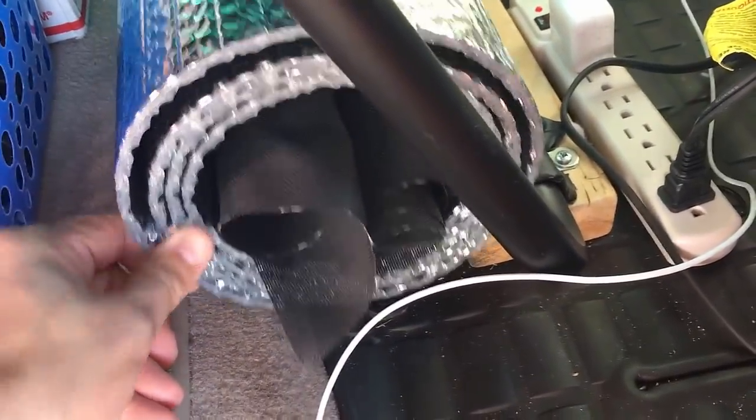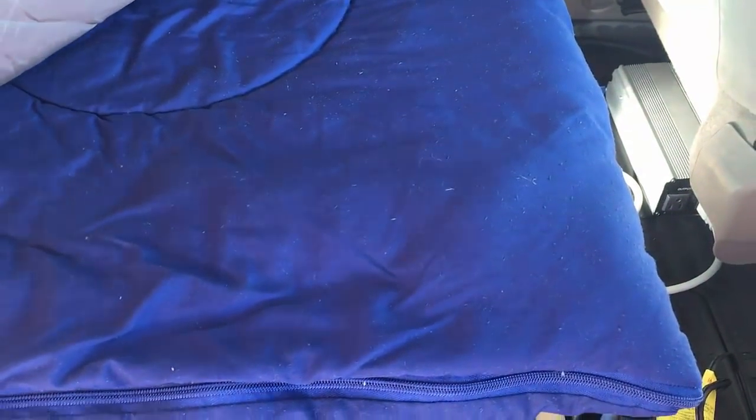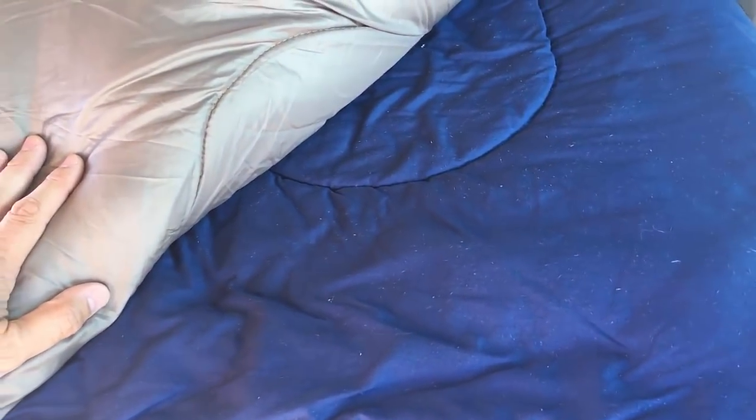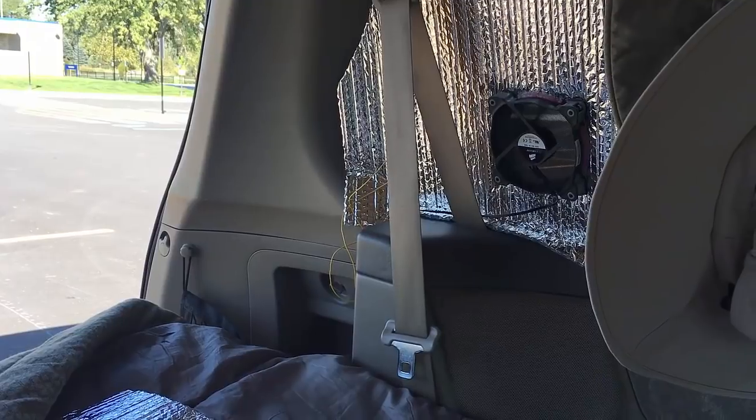I've got my window screens and my Reflectix sheet down here to cover the windshield. Alternatively it can be used on my Coleman cot for extra warmth. I carry two sleeping bags — one's a summer weight, one's more of a three-season. If need be you can throw the summer weight on top of the three-season; if it gets really cold you'd be good down to about 15–20 degrees. My Reflectix panels for the side windows do a good job of blocking light and keeping heat in.